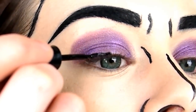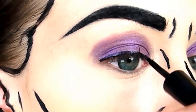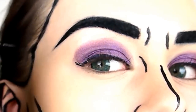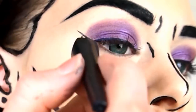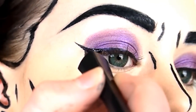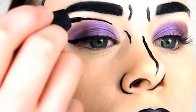Draw on a winged eyeliner, slightly exaggerating the wing to compensate for the crazy eyebrows. Then outline the eyeshadow, joining up to the eyeliner and thickening the eyeliner to match.